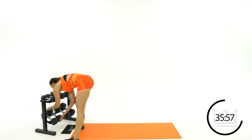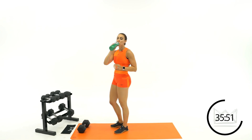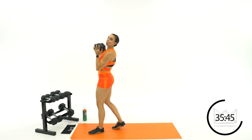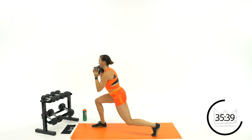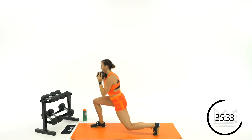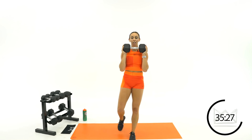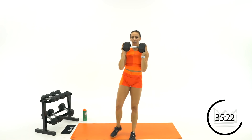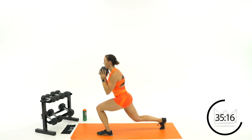One more round of lunge pulses — sit, sit, big push. Keep your knee out, so when you step back make sure you're not stepping right behind the other foot: you've got hip width, knee stays out. Let's get good at these foundational strength movements — strong, balanced.